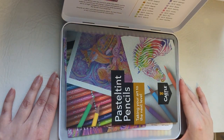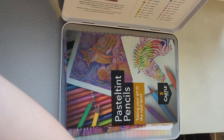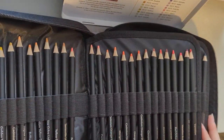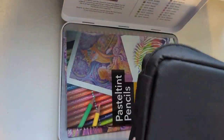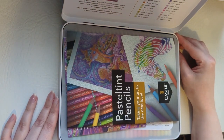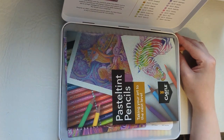You can get this set in a zip-up pouch if you pay a little bit extra — it's not too much extra. Something like this, and that would come with all the pencils already inside. But if you don't want to spend that little bit extra, you can get them in this tin, which is a little bit cheaper.